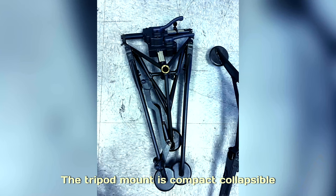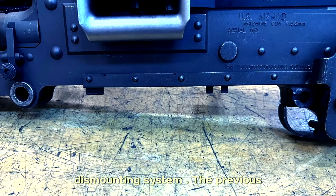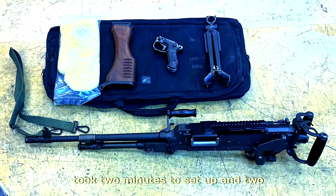The tripod mount is compact, collapsible, and has a quick mounting and dismounting system. The previous option was to use a conversion kit that took two minutes to set up and two minutes to reconfigure.